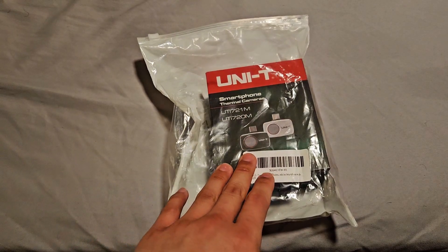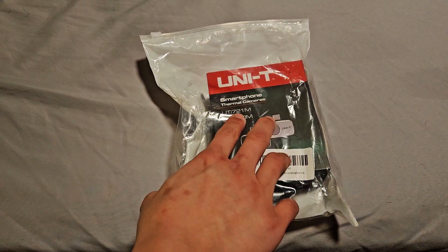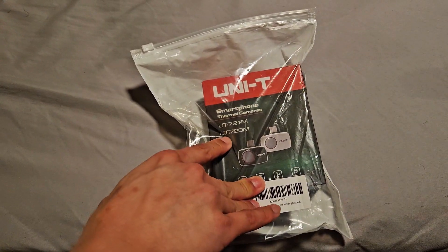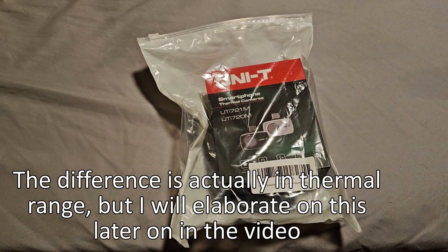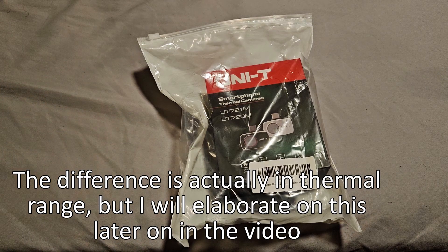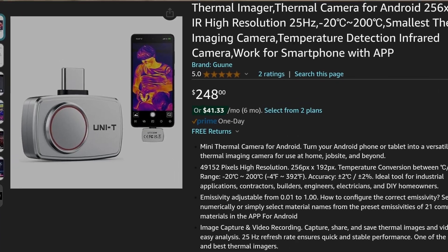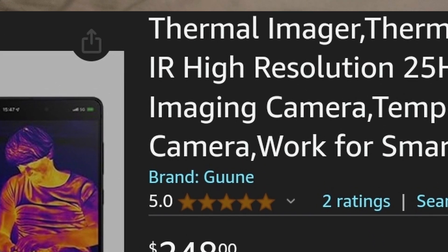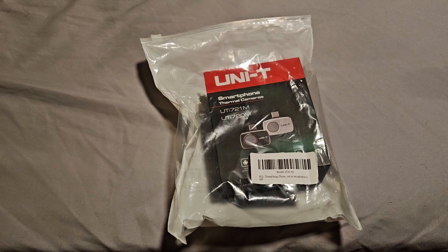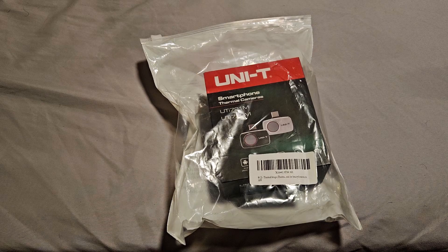What we got here is the Uni-T or Unit smartphone thermal camera. This particular model is the UTI-721M or the UTI-720M — I'm not sure, but I think the only distinction is the color. This particular one is the silver one.